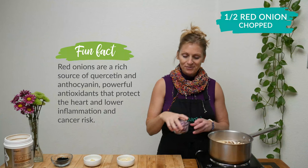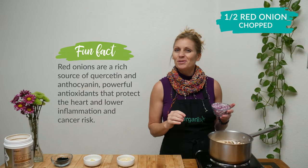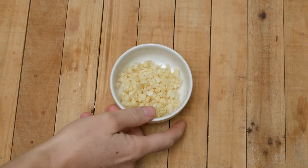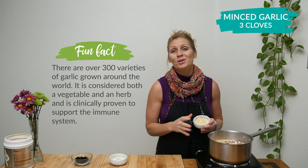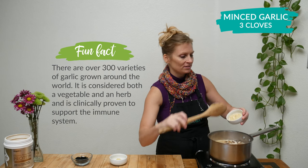Next let's add one half of a red onion that's been chopped up. Red onions are incredible in that they can help reduce the inflammation in the body. Three cloves of minced garlic. Garlic is so good for your immune system — it can help fight off colds, congestion, and coughs.